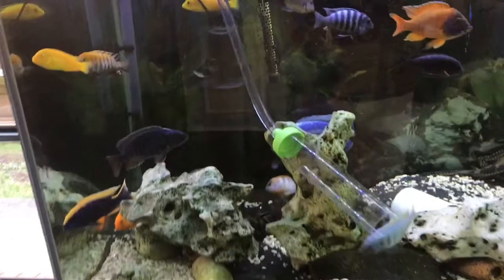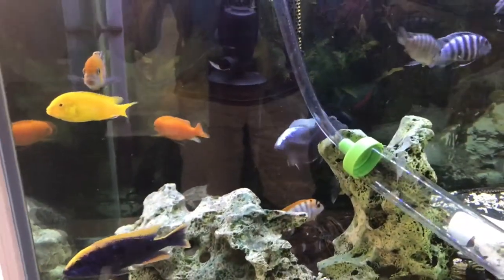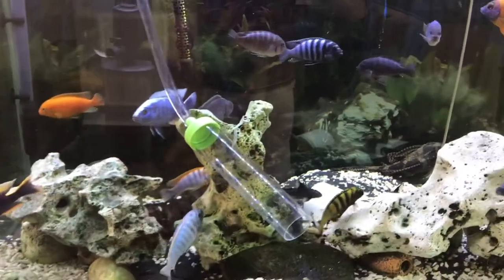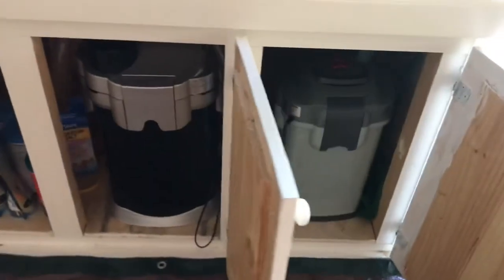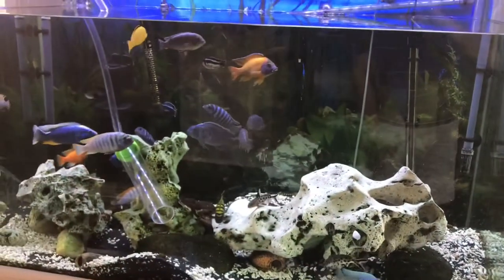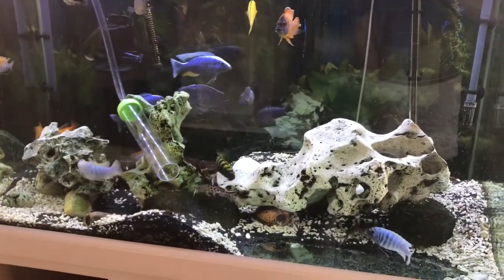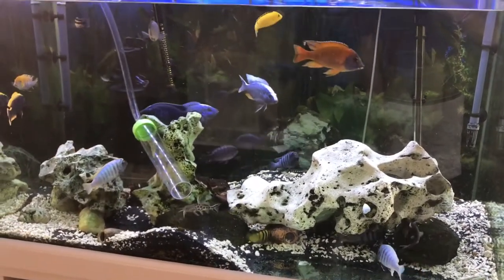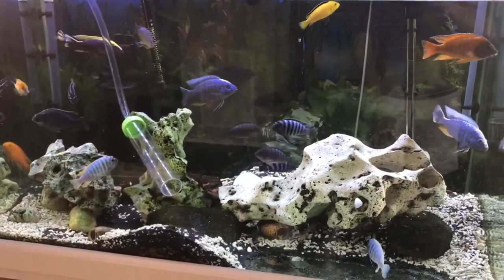I do have a lot of filtration in this tank. I've got the sponge filter at the back there — that one gets cleaned out every time I do a water change. We've got two big canisters at the bottom, so I do have a lot of filtration. It's a four foot by two foot by two and a half, and it's currently running around 40 Africans in there.